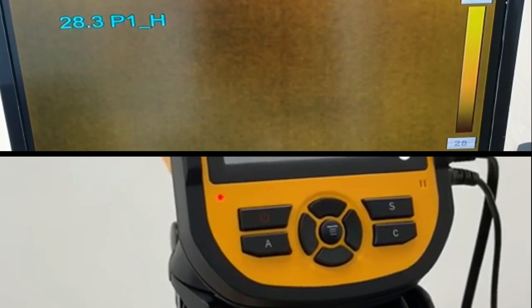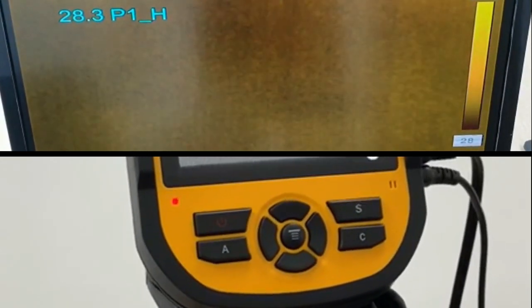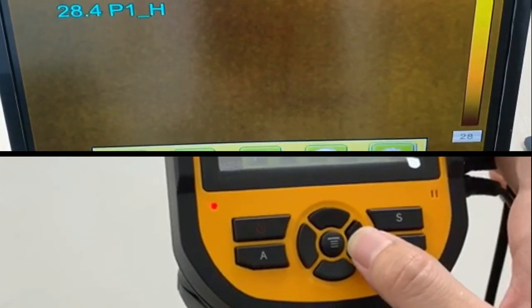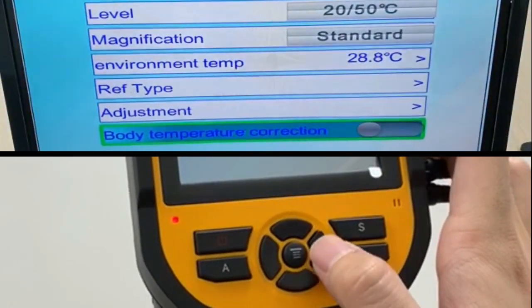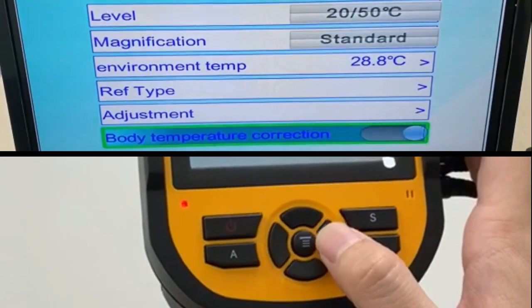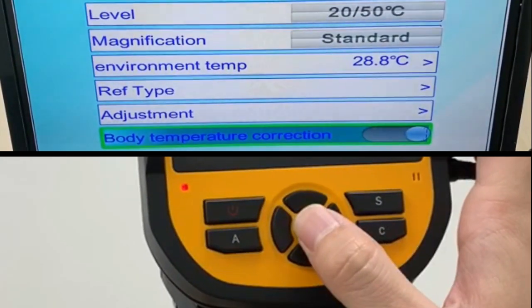After setting your color, go to settings by pressing the middle button. Scroll down to Measure, then scroll down to Body Temperature. Enable it by pressing the right button to turn it on, then press the middle button to confirm.